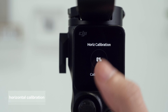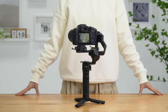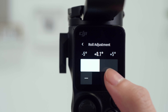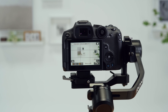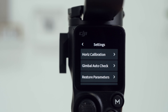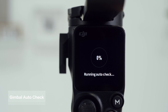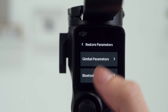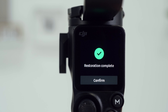When the gimbal is unlevel and cannot be restored after double-pressing the trigger, you can choose Horizontal Calibration or Manual Fine-Tuning. Tap Gimbal Auto-Check, and the gimbal will analyze and output its hardware status information. Tap to restore the gimbal parameters, such as joystick and follow parameters, and Bluetooth password to default settings.